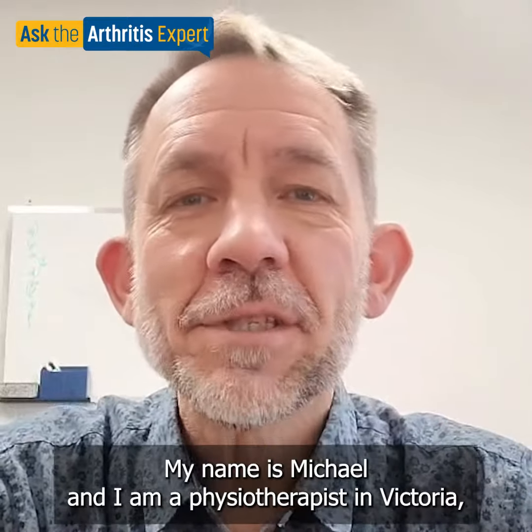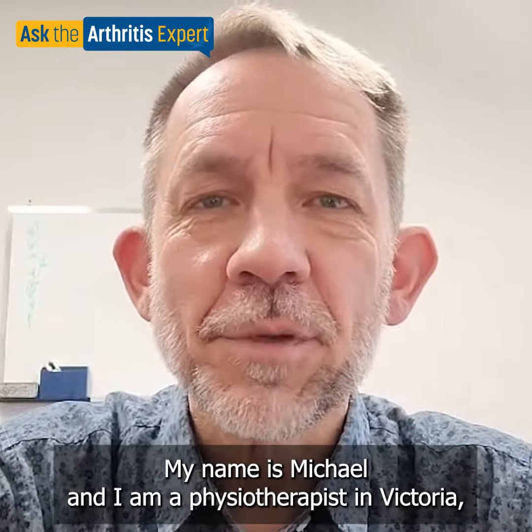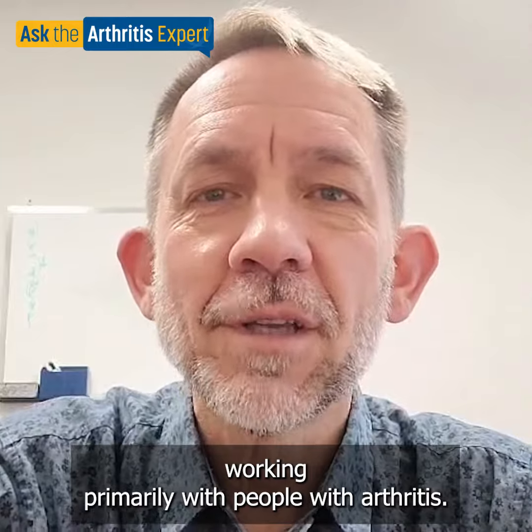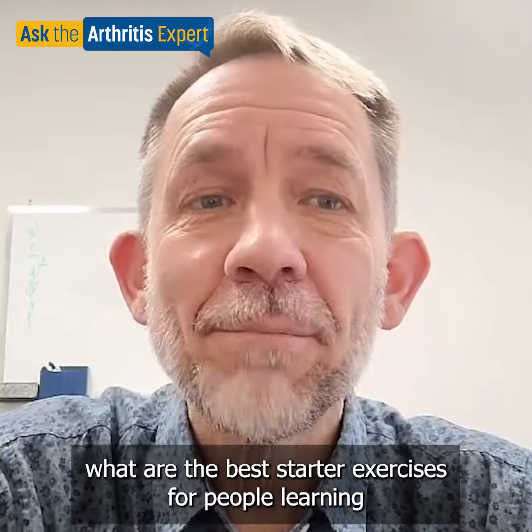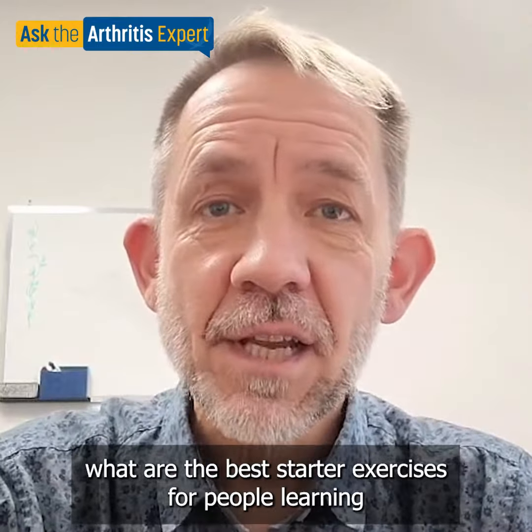Good morning everybody, my name is Michael and I am a physiotherapist in Victoria, working primarily with people with arthritis. I've been asked to answer a question about what are the best starter exercises for people learning to manage their arthritis.